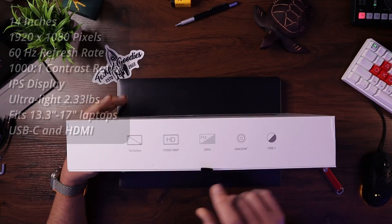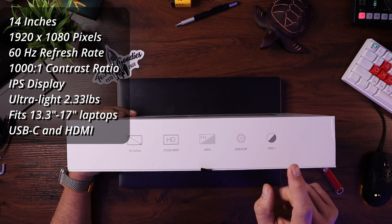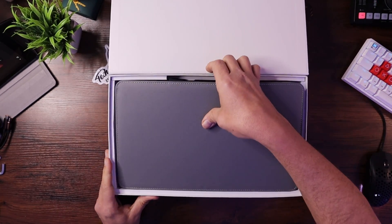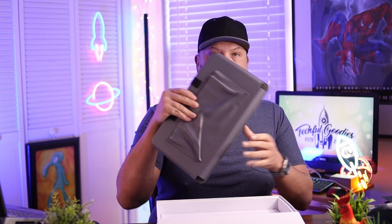Looking at some of the features, it is a 14-inch monitor, 1920 by 1080, 60 hertz, and it has a 1000-to-1 contrast ratio. Opening this up, there's a flap in the front, and one thing I always like is their packaging — very secure, with foam to protect the device. It comes with its own little carrying bag. Someone had asked previously about the triple screen extender whether everything folds up with the laptop — that's not the case. You do have to take it off every time you want to go somewhere, so they provide this little extra carrying case.